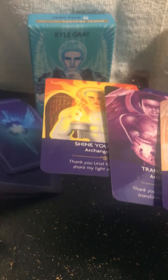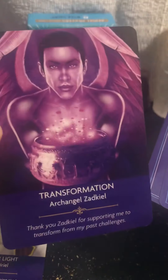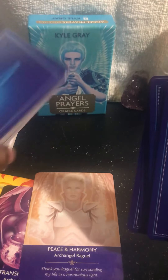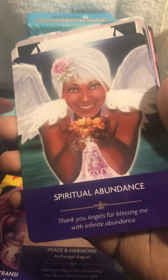Now I'm going to pull three cards to see what spirit has to say for the people — what messages you want people to know and take from this deck. Spirit, thank you Kyle Gray and his team for making this deck. Angel prayers spirit, give me three cards for the people. First up we have Archangel Uriel — 'Shine Your Light.' Then we have Archangel Zadkiel — 'Transformation.' Then we have Archangel Raguel — 'Peace and Harmony.' And what's crowning at the bottom: 'Healthy Choice' and 'Spiritual Abundance.' Beautiful.